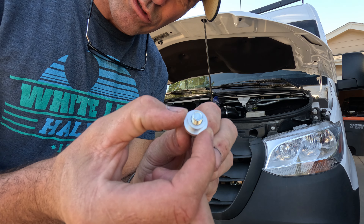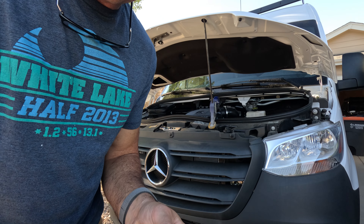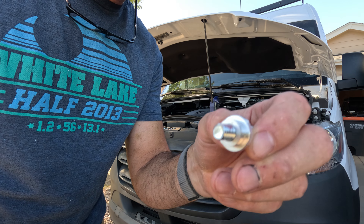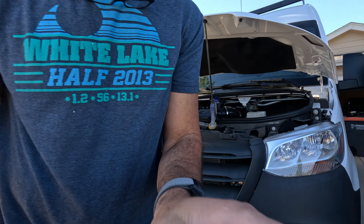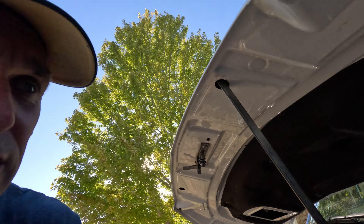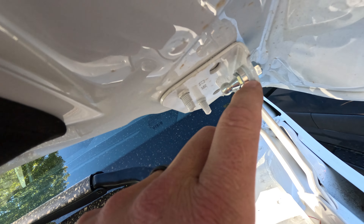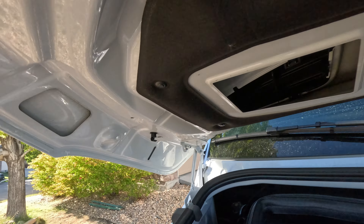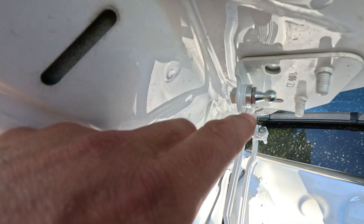The bushing will slide in. Apply thread locker. Same on the other side. You can see here's the ball stud and here's that collar that goes into the boss. Same on the other side — pretty simple, pretty easy.